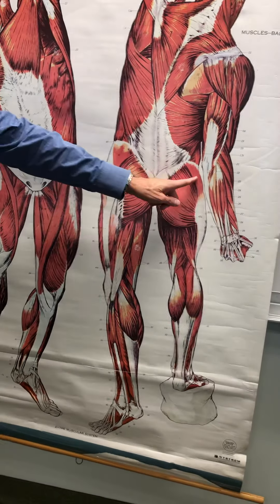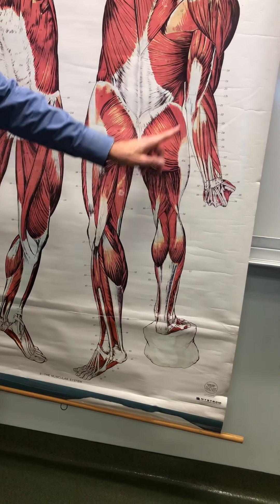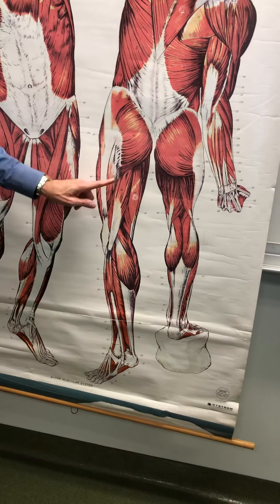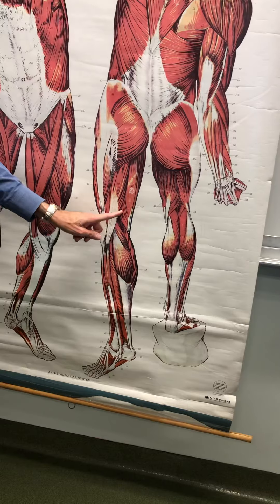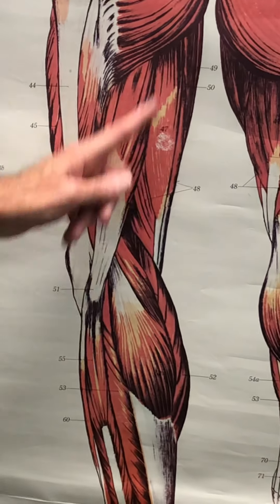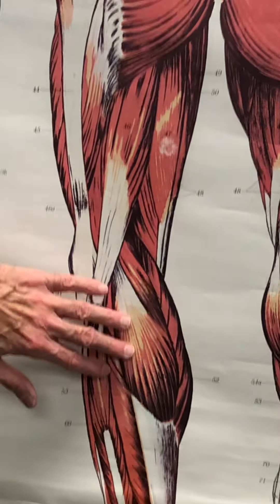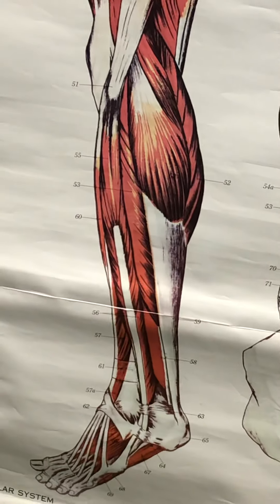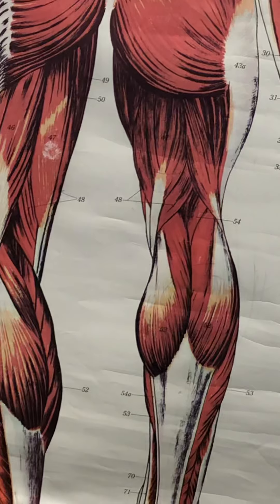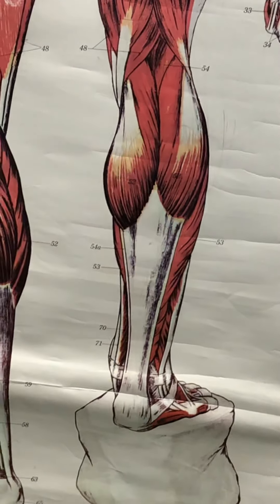Left and right gluteus maximus, left and right gluteus medius. Left and right iliotibial band, with tensor fasciae latae shown. Posterior left thigh hamstrings: biceps femoris, semitendinosus, and number 48 pointing to the left semimembranosus — it's deep to the semitendinosus but broader, extending beyond it both laterally and medially. Lateral and medial head of the left gastrocnemius, calcaneal or Achilles tendon, and soleus. The hamstrings on the right thigh are not as clear. Medial and lateral head of the right gastrocnemius, calcaneal or Achilles tendon, and soleus. That should do it.